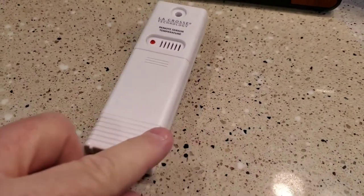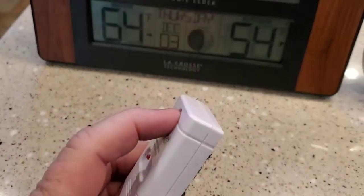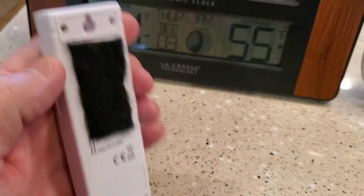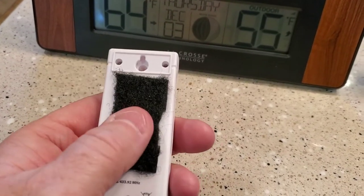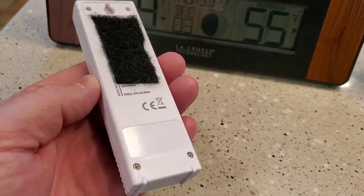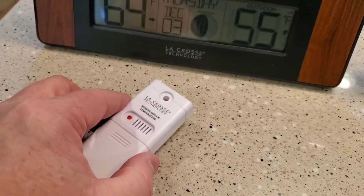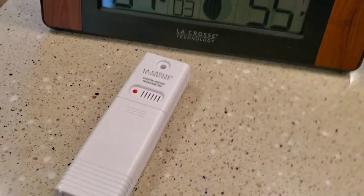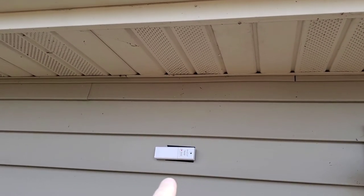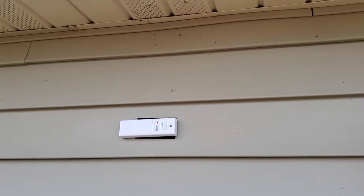With this outdoor temperature probe, it has a hole so you can hang it by a string, or you can put a screw up and hang it on a screw. But I've found Velcro works best, because it seems like you always have to take it down to change the batteries or get it to connect. So I've been using Velcro.